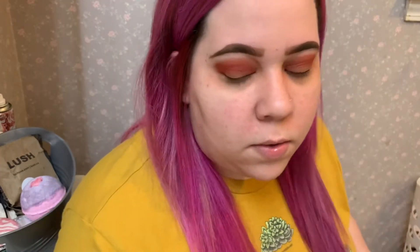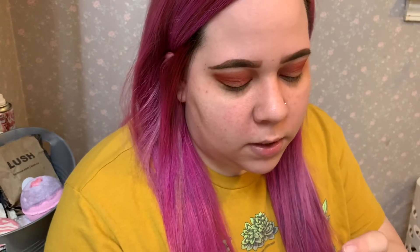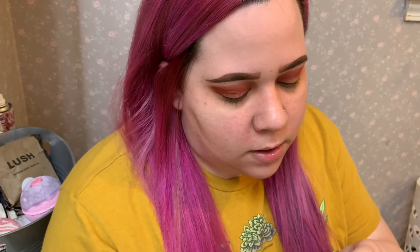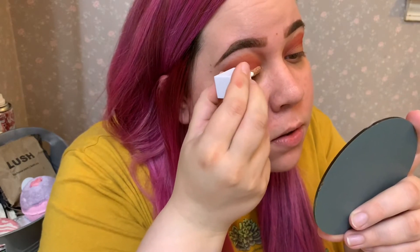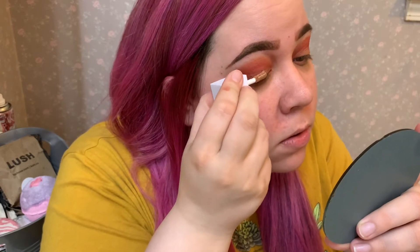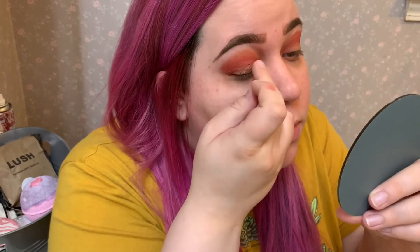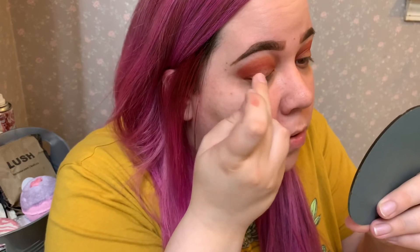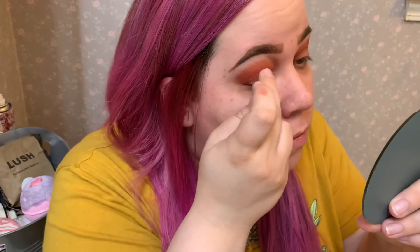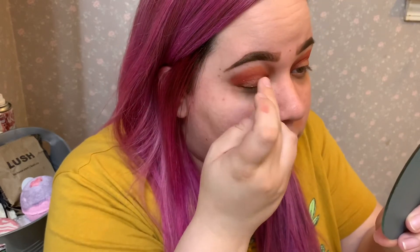I just went and cleaned up that fallout because it was really bothering me. And now I'm gonna take this liquid eyeshadow in Flirty Birdie from e.l.f. I'm just gonna put it on the bottom part in the inner corner, go up a little, but mostly just tap it out now and try to stay away from the crease as much as I can, keeping it towards the front. By the way, it's like 10 o'clock at night right now and my dogs are sleeping in my bed — they're snoring. That's sweet.